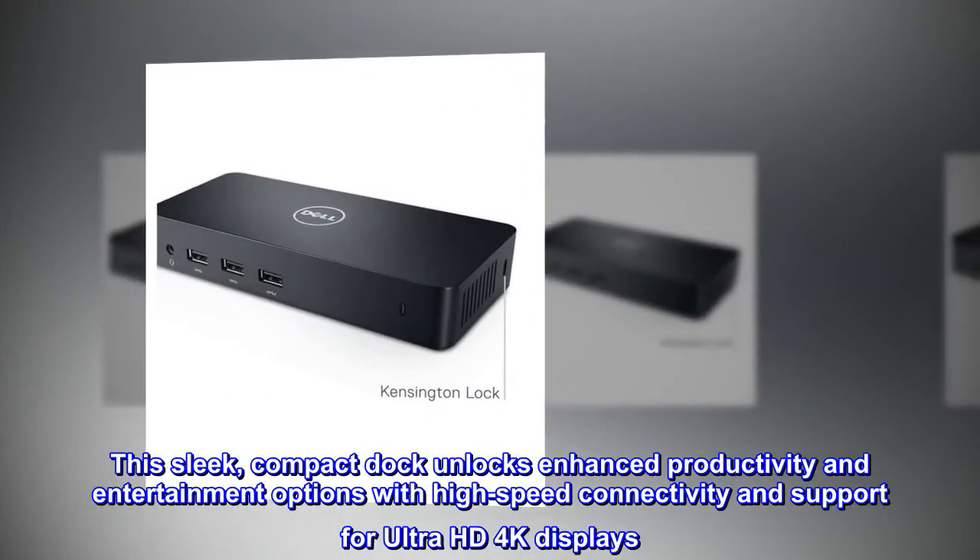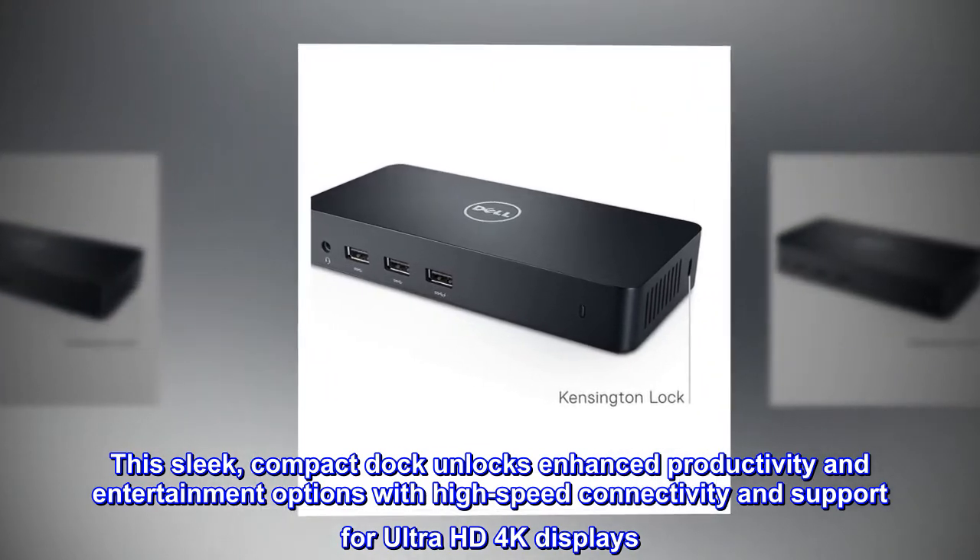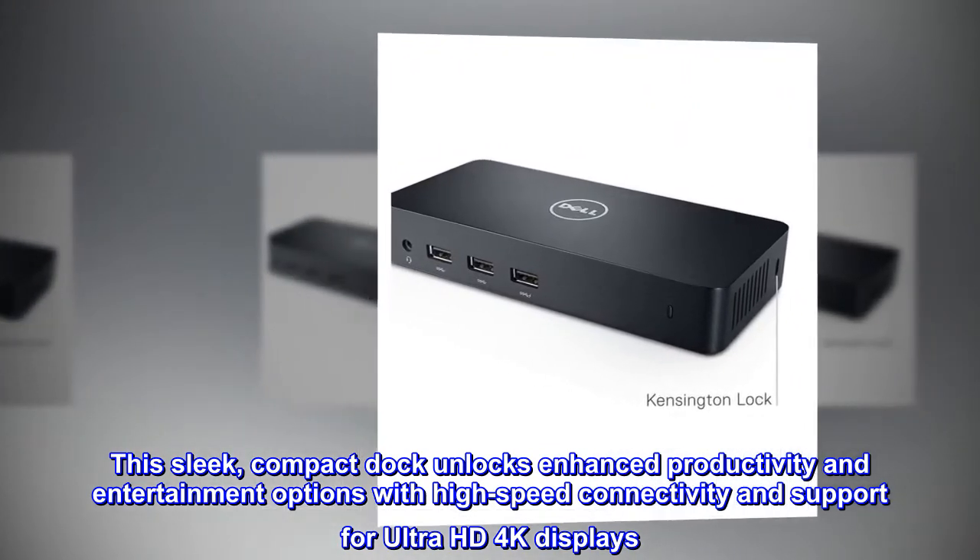This sleek, compact dock unlocks enhanced productivity and entertainment options with high-speed connectivity and support for Ultra HD 4K displays.